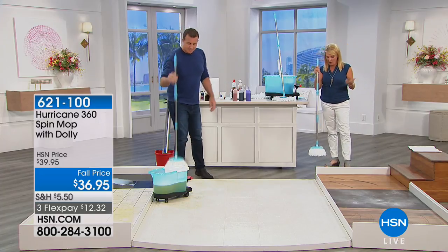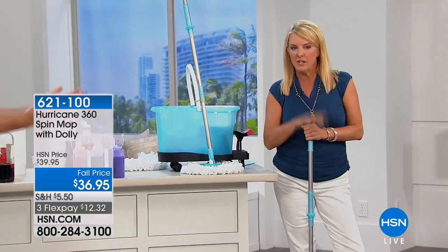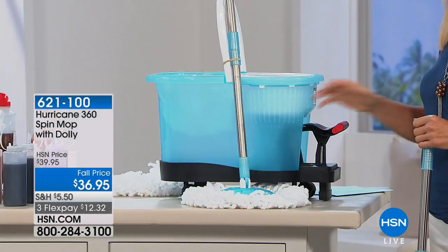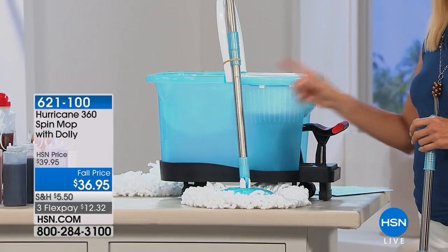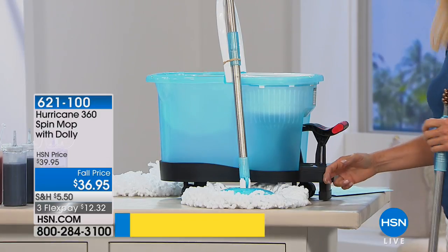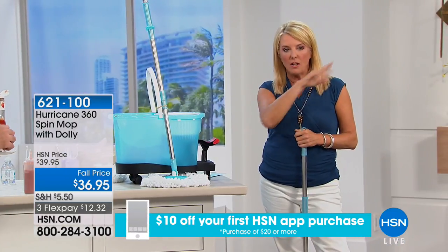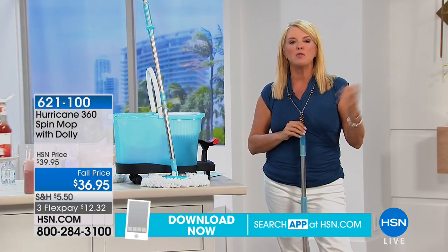You can get this in retail, you've seen Spin Mop. Here's what we've done that's very different — if you were to buy all of this: the mop head, the Spin Mop itself, the bucket, the dolly — you'd have to buy the dolly separately, and this would be about $60 at retail. Here's why we're different: we have a great price at $36.95. We include the dolly. Several hundred thousands of those sold have been sold without the dolly — it was always an upsell.